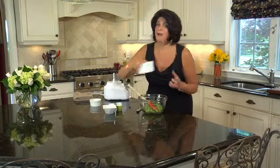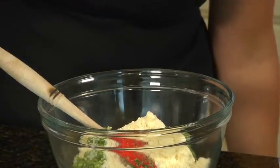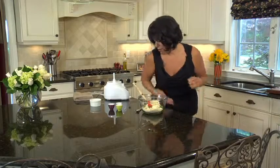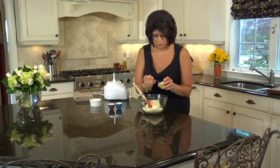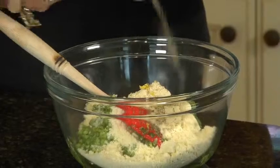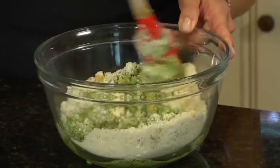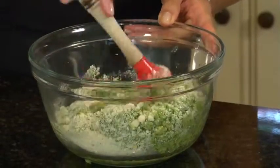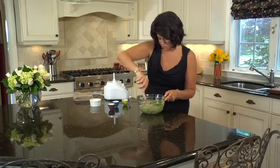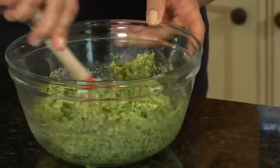The last ingredients are Parmesan cheese, lemon zest, and of course salt and pepper. Stir this up and our pesto sauce is done. You can make this ahead — even a month in advance — and you have one sauce all ready to go. The flavors are just going to get better and better as this sits.